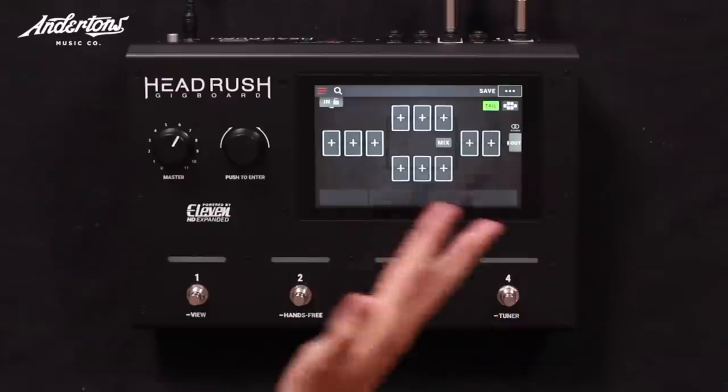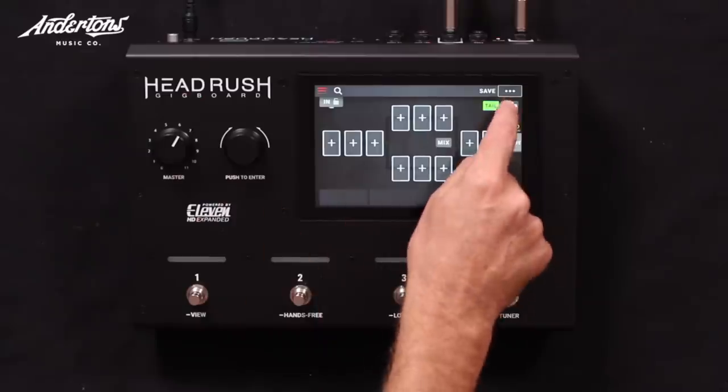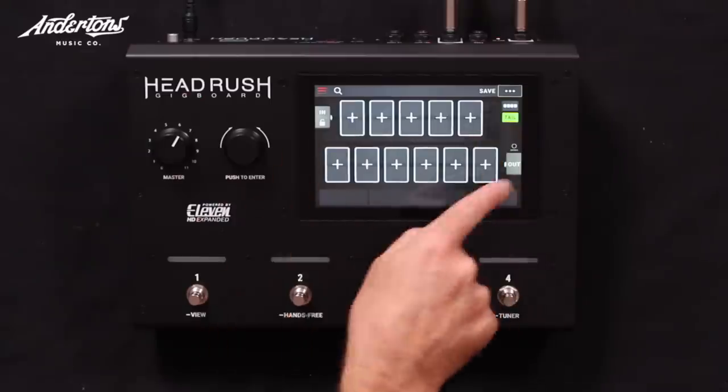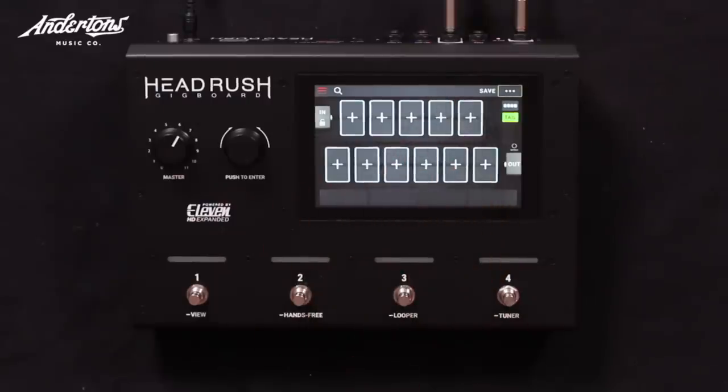You can have signals running in parallel. The amp and cab sits anywhere you want within one of these. So if you wanted to simulate effects through the effects loop, you'd have an amp block, then a couple of free blocks, then a cab block, and put your effects loop effects in between the amp and the cab.